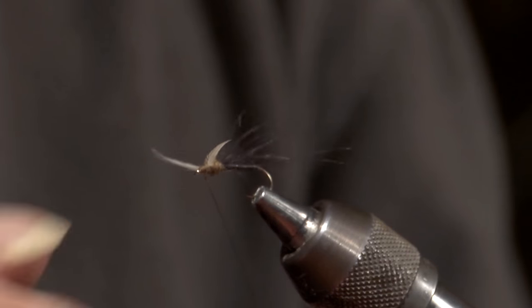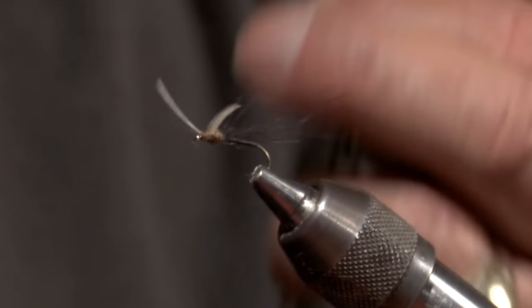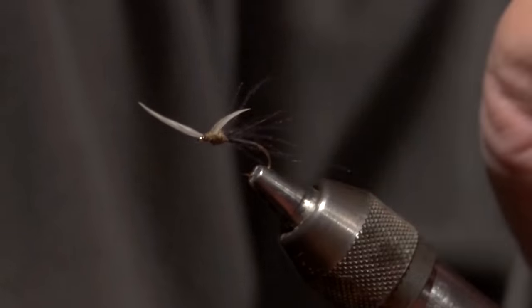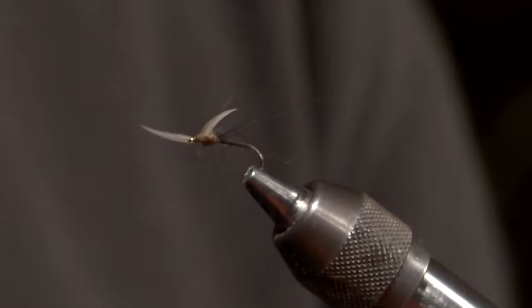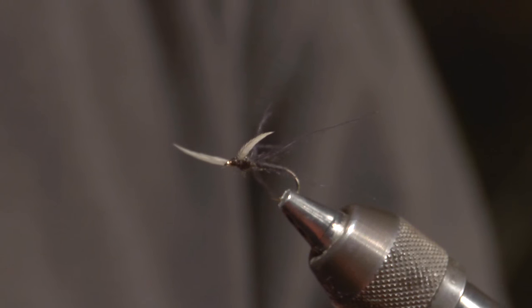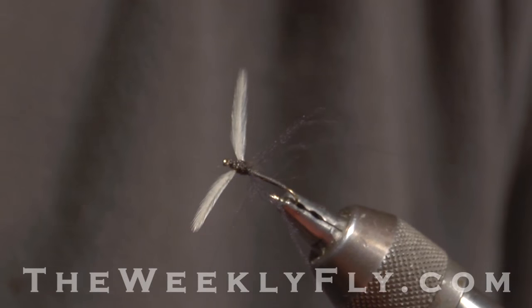Lay that dubbing on rather delicately just to cover all your work, and bring it down to the eye. Whip finish — three good wraps — and snug everything up. Now this fly, unless you want to encase it in concrete, will be lucky to last two fish. But the nice thing about it is you get to catch two fish and then you have to switch flies, because it is extremely delicate. But laying flat on the water, trout just cannot resist. Last step: a drop of super head cement. And that, my friend, is a crane fly that looks just like a crane fly.